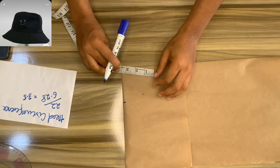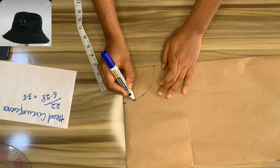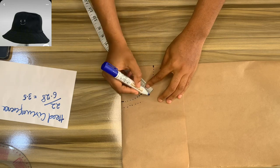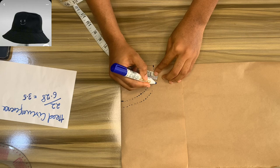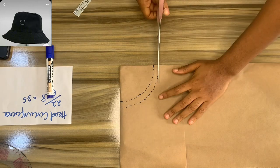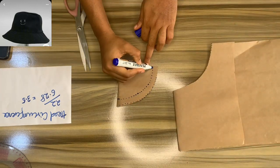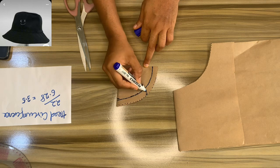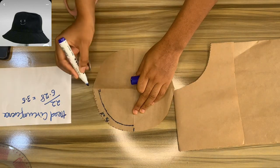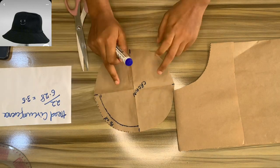You mark out 3.5 round like so, as you can see on the video, just as if you're cutting out a peplum. Then you add your half-inch seam allowance, as you can see, and then you cut it out. To recap: fold your material into four, get your head circumference divided by 6.28 to get the radius, mark it out, mark out the four corners of your crown, label it, and set that aside.